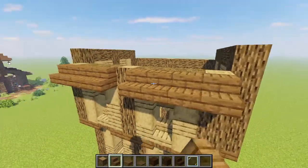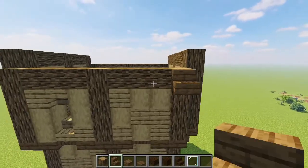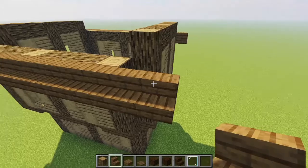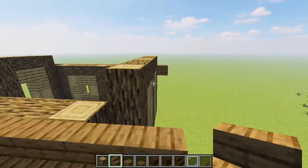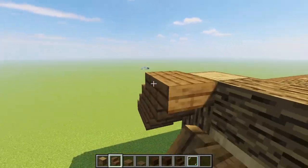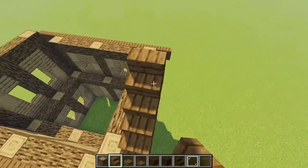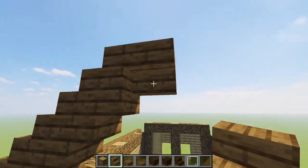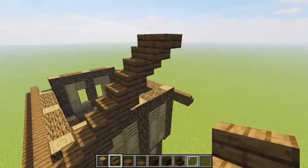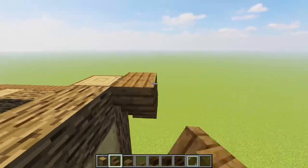Grabbing some spruce stairs, run them all the way along the top log of the build on both sides, bringing them out by two from the ends of the front and back so it goes one block past the sides of the build. Then doing a little pattern of stairs and upside down stairs all the way up to meet in the middle — creating the outside frame for our roof. Where they meet in the center, pop an upside down stair, a stair on top, and another upside down stair, then repeat on the other side.